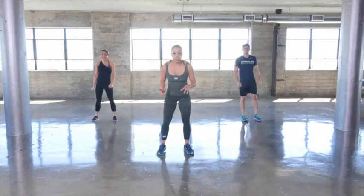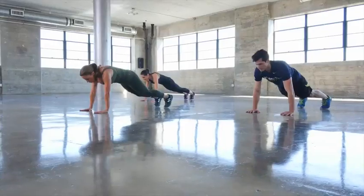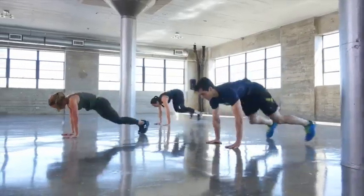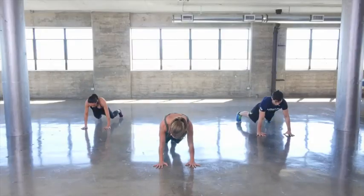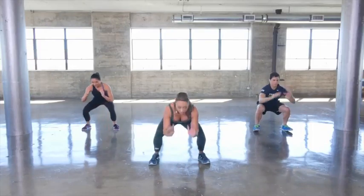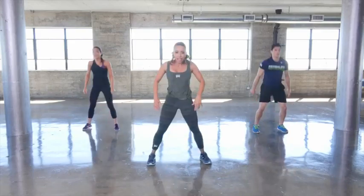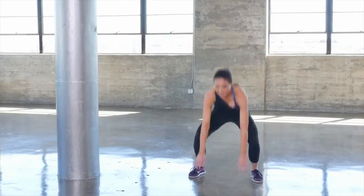Next move, we're getting down onto the floor into plank position. Hold your plank for a second, and then we're going to jump the feet forward into catch position. Back into plank, feet are coming out to the side, chest is coming up. Now this next time, come up to standing, driving through the heels — jump those legs out to the side.